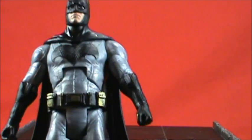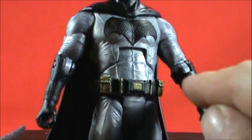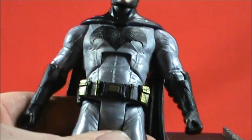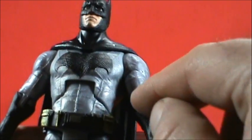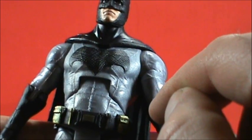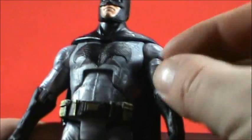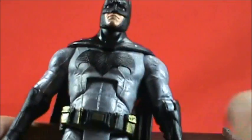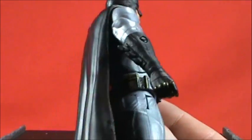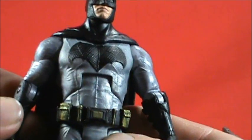The part that bothers me — Mattel was notorious for this in the DC Universe Classics line — is the elbow joint disc. You can see where the glove is supposed to come across. The issue is: do you paint the disc gray to match the cast, painstakingly paint each line, or make the piece black? It looks a little off seeing that disc there, but from a normal viewing angle you don't really notice it.